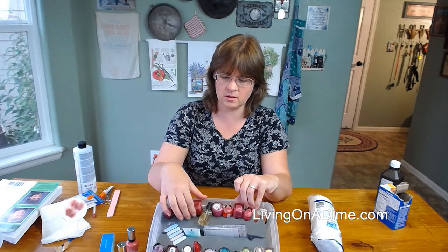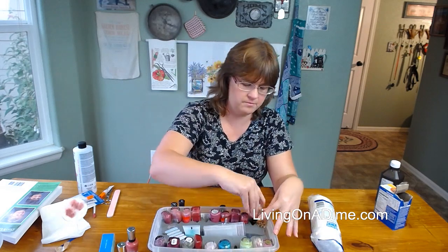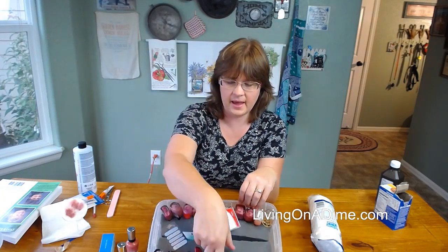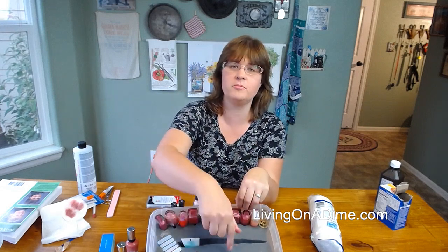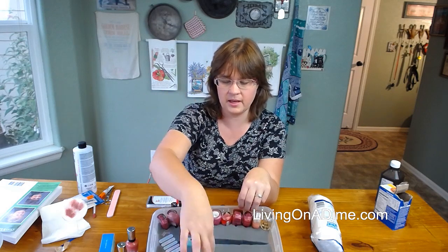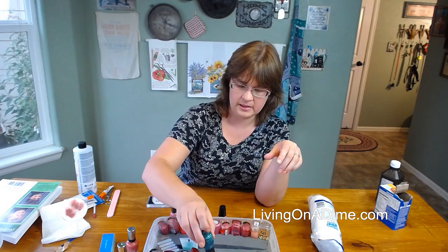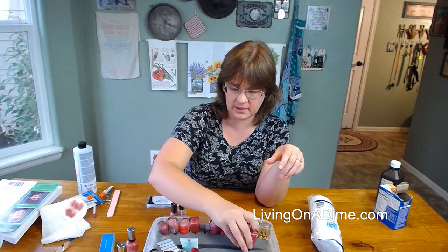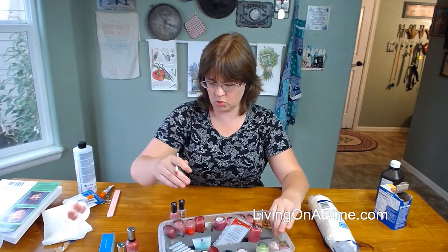This is my cute little nail polish holder. I made this out of the middle of my old bed — I cut it up and made these little spots for my nail polish. We have a video on Living on a Dime on YouTube about how I made this.